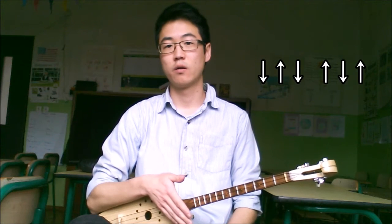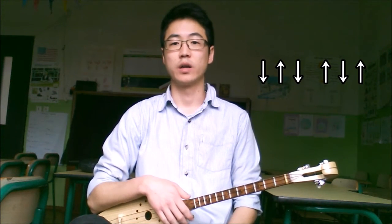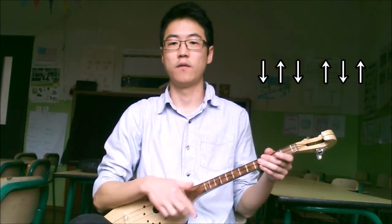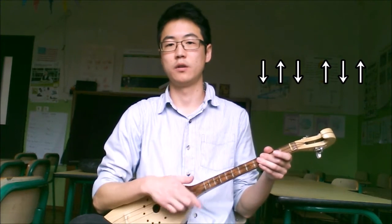So if you play a stroke for each beat — down strokes and up strokes — then we'll get something like this. 1, 2, 3, 4, 5, 6. Down, up, down, up, down, up.